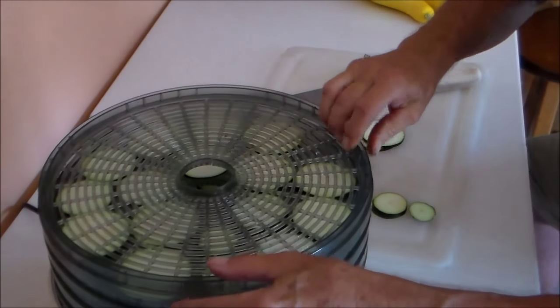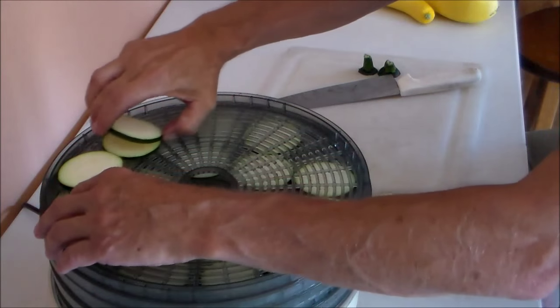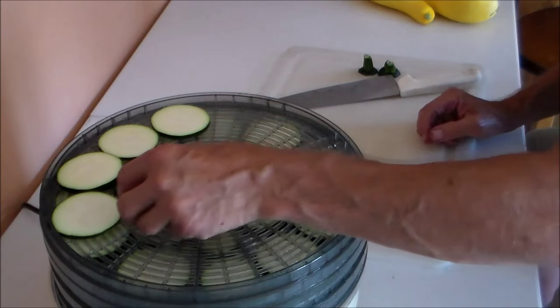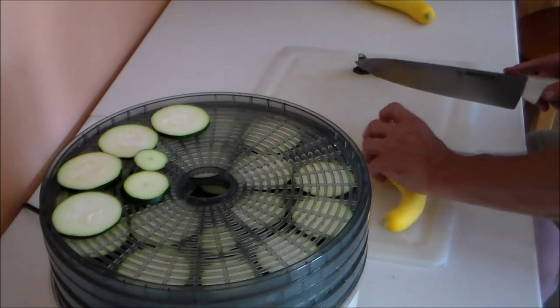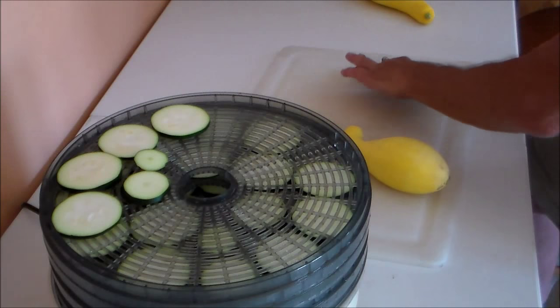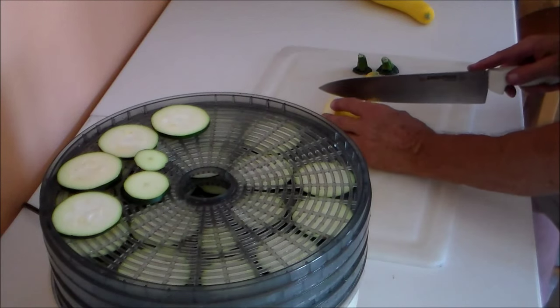I used to mushroom hunt with my aunt when she was living. She was very knowledgeable about mushrooms and she never ate mushrooms unless they were dried. There's only a certain type, so I guess everybody has their likes and dislikes.